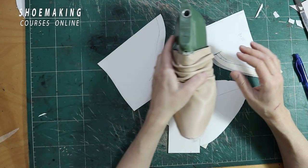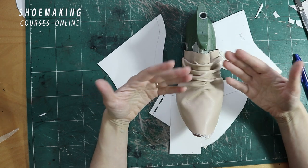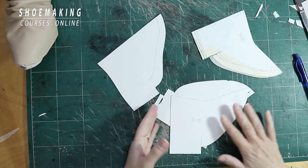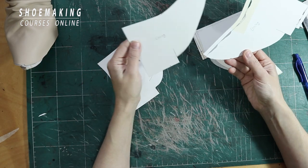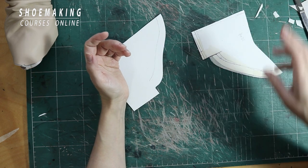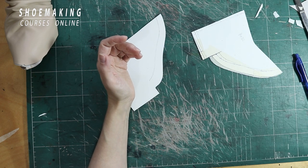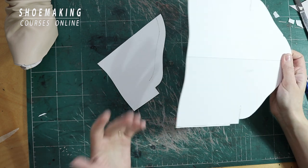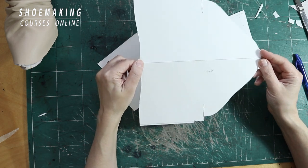I will explain the approach for creating this fold inside of any shoe pattern. We have a lining that repeats the shape of the shoe last, and an upper that is much longer than the original basic pattern and much longer than the lining pattern. This is how it looks.